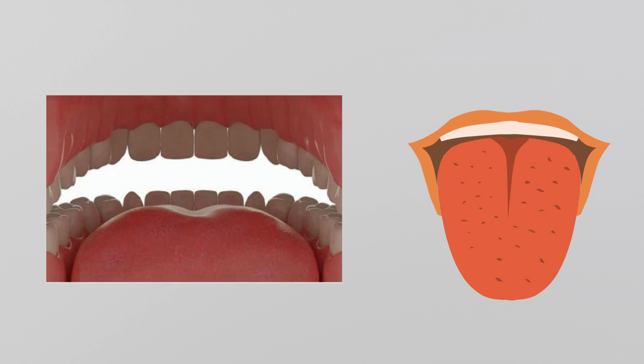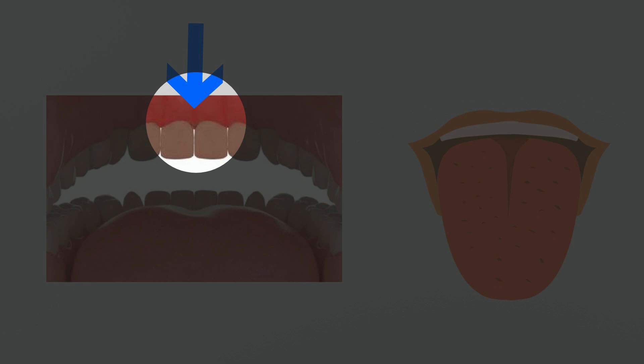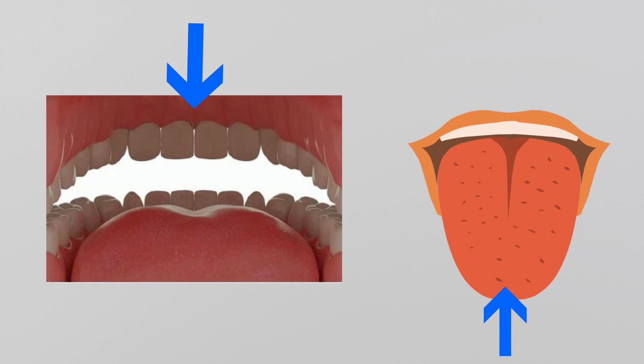A new body part that you may not know about is called the Alveolar Ridge. Another name we can call the Alveolar Ridge is the bumpy spot. The bumpy spot is found behind our front teeth, right here. The reason the bumpy spot is so important for the L sound is that our tongue tip is going to raise from the bottom of our mouth to touch the bumpy spot when we want to make L sounds.